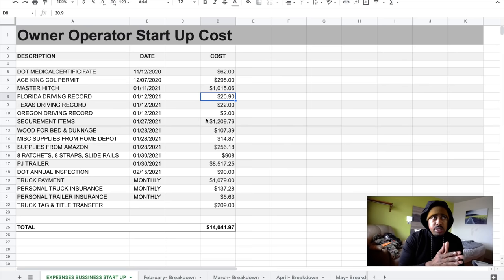Once I got approved for leasing on, I ordered my securement items, which ran me $1,209.76 from a particular site — the majority of securement items I needed to get started. I also decided to build a bed in the truck. The wood for the bed and dunnage I bought together from Home Depot for $107.39. I got some miscellaneous items from Home Depot — screws, brackets, things like that — for $148.87.